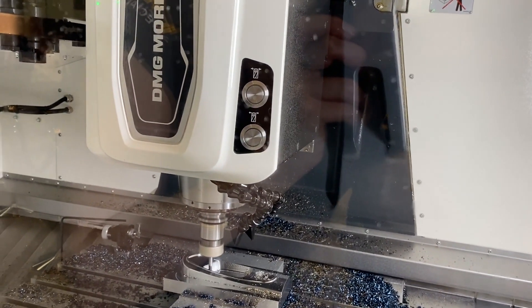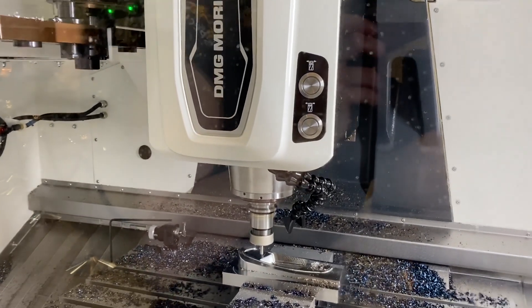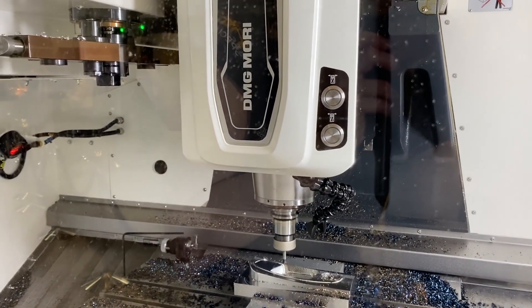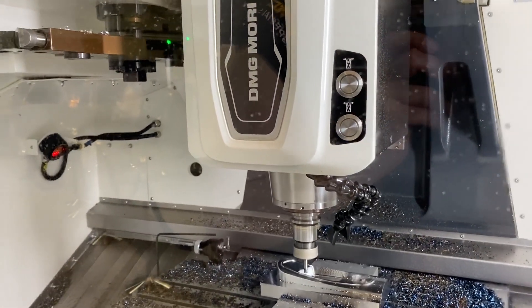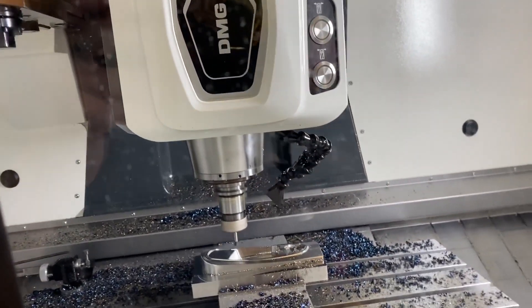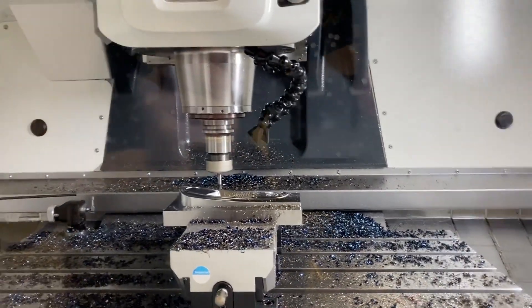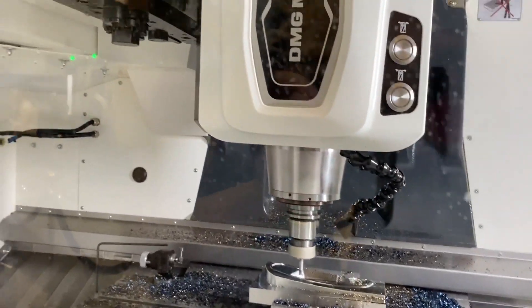Okay, well if you look at it closely, you can see that it doesn't matter how far out the Y-axis comes — when it comes out to its maximum travel it's always supported, so it's as rigid when it's extended to its maximum as it is when it's further back. You can look at a lot of other designs and the further out they come, not only do they sag, they lose rigidity.